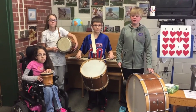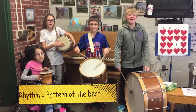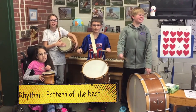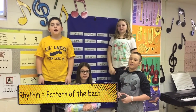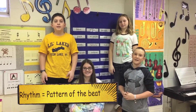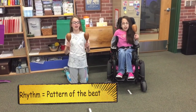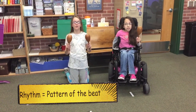Hey guys, what is the rhythm? The pattern of the beat. Again. The pattern of the beat. Rhythm — the pattern of the beat. Again. The pattern of the beat.